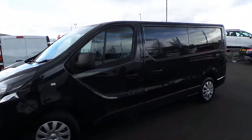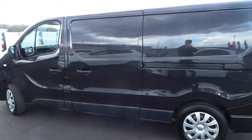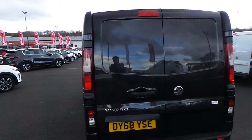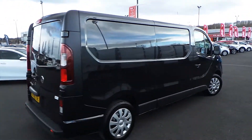Highlights of this particular vehicle include DAB digital radio, Bluetooth connectivity, AUX and USB inputs, air conditioning, the near side-side loading door, front electric windows and electric and heated door mirrors, reverse parking sensors, twin rear doors and a full height solid bulkhead.